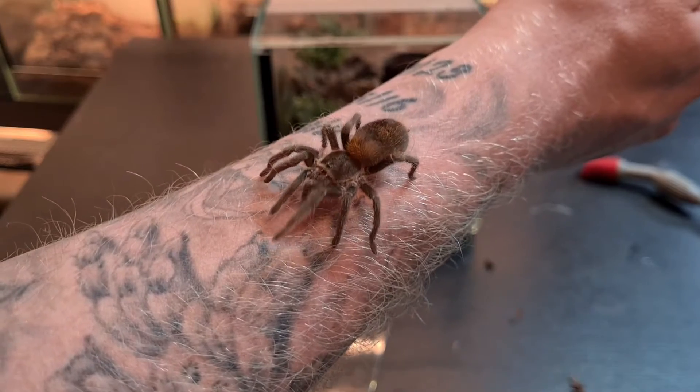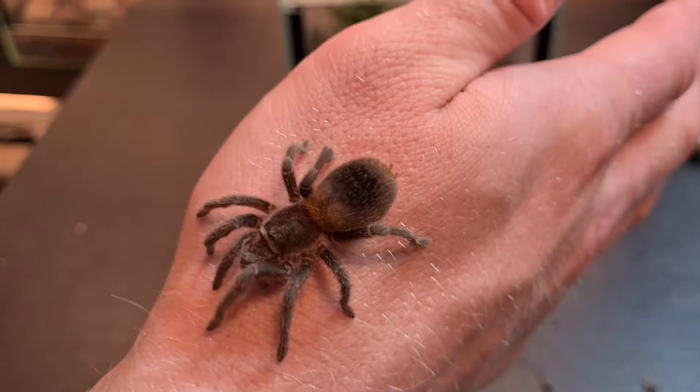If you're wondering how you sex a sling or a really tiny spider, you basically do the same thing, but you might need a magnifying glass or even a microscope to really get that image close enough to determine the sex, because when they are small it can be really hard to see.